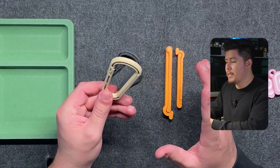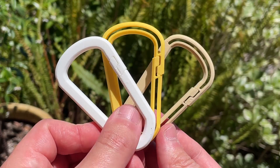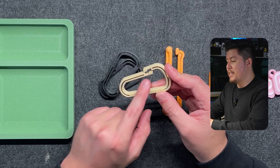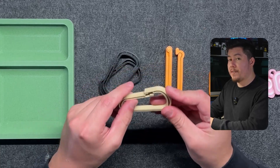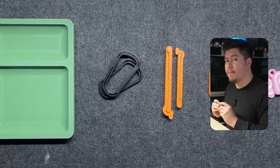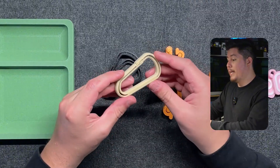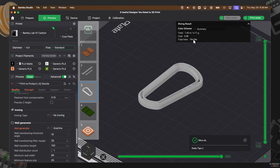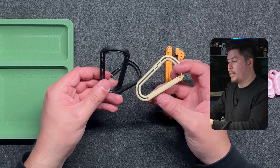The second item on this list is these 3D printed carabiners. What I like about this design is that it's completely printed in place, and it also has a pretty unique feature: this piece actually snaps in and it also snaps back out. I think this is a pretty cool design. It takes less than 30 minutes to print, less than 10 grams of filament, which is honestly pretty cheap.